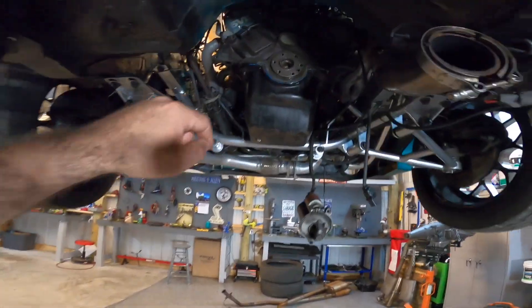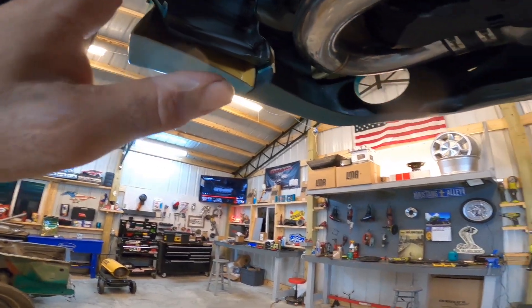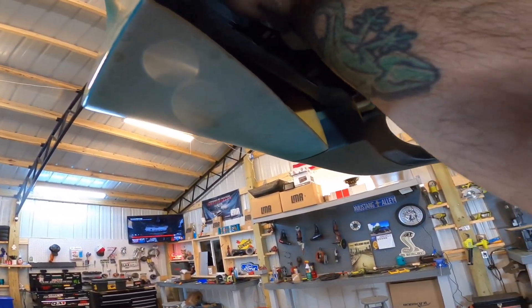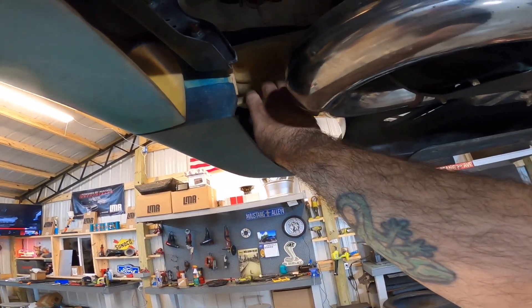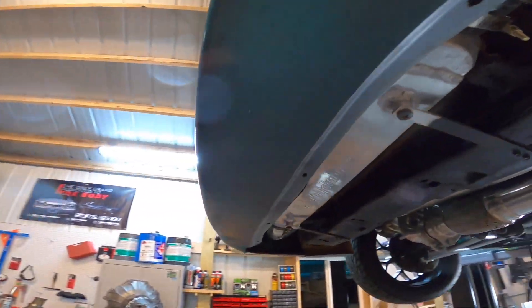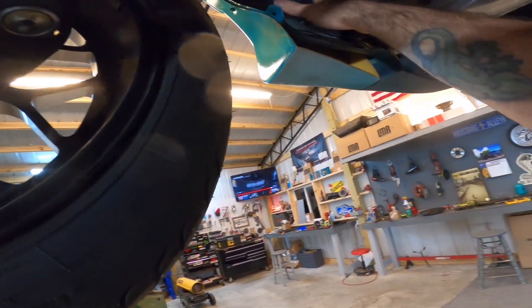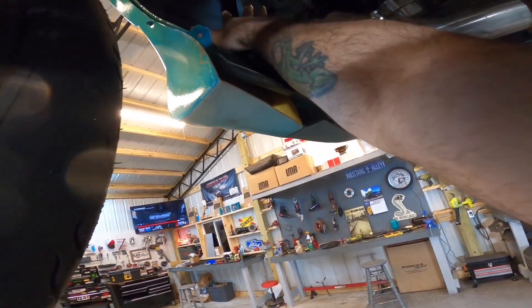We're going to put a new rear main seal in the car, then clean it up and get the transmission in. As far as the cooler situation, we've got to figure out where to put this huge transmission cooler. We're probably going to put it up front. We are buying the Steeda crash bar — that small tube up front — which may free up a little bit of space so we might be able to run that cooler up there. I'm willing to cut and do whatever we need to do. I'll probably take the horns off — they don't work anyway — and put the cooler up there with a fan on it.